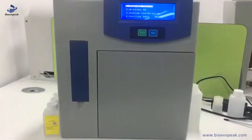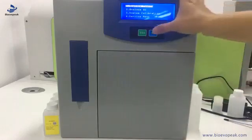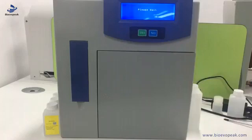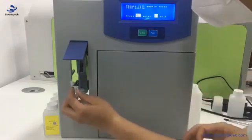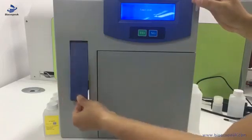Now let's test a sample. For example, this is a serum sample from the blood. Open it, then press yes to do the sample analysis. Wait for a while to let the machine prepare for testing — it will absorb some reagent from the pipeline. When it shows 'please lift the sample probe', we lift the probe and put the sample into the probe, then press yes. It will absorb the sample automatically. Then close the sample probe.